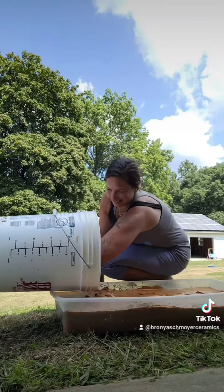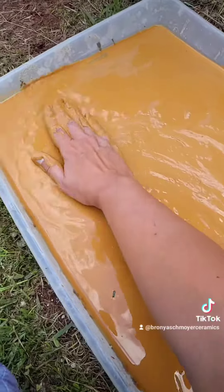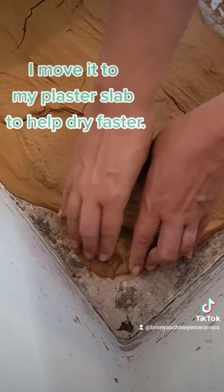It feels so nice. I'm just gonna smooth this out, and now we have to wait for it to get to the clay consistency. How do we know it's ready?